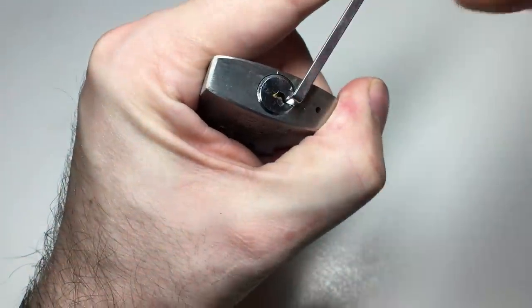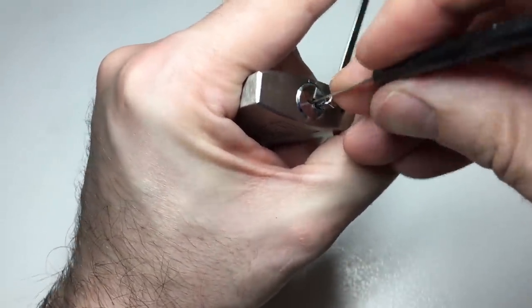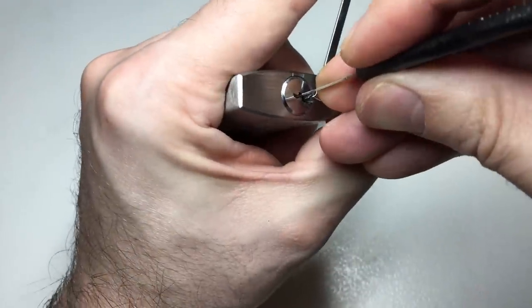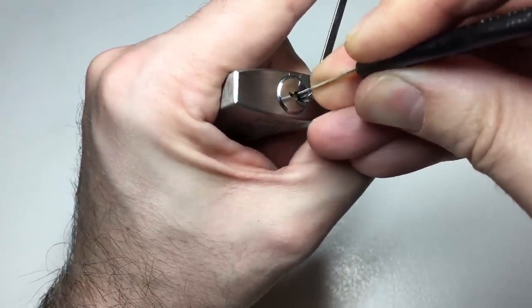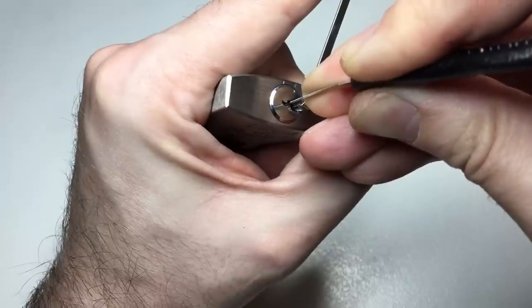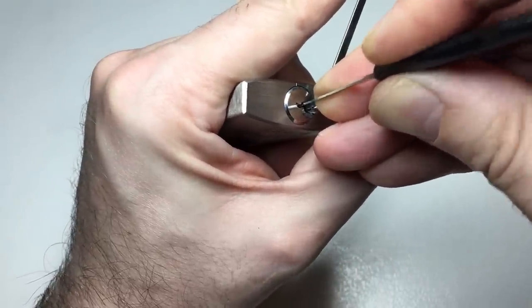I'm going to use medium tension so that it might not lock anything that's already at shear. Some of those zero-lift pins — I'm going to get that. There we go.